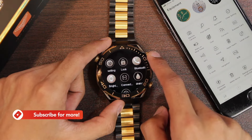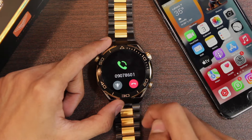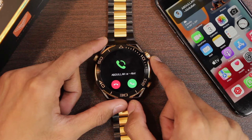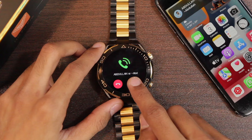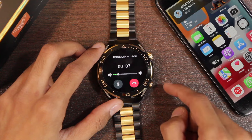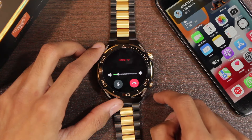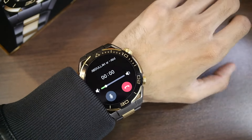The smartwatch supports Bluetooth calling. You can enable it via the control center icon, access the phone application, and call any number directly from the smartwatch. You can also receive calls — it rings and vibrates on incoming calls and shows the caller's name. When you accept the call, you have options to adjust volume and mute. There is no option to transfer the call back to the smartphone. You can hang up from the watch, and it also has gesture control to accept calls.